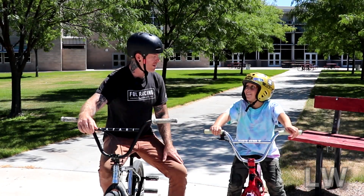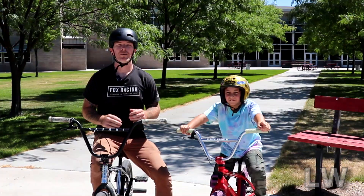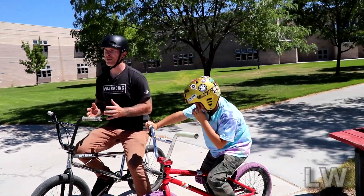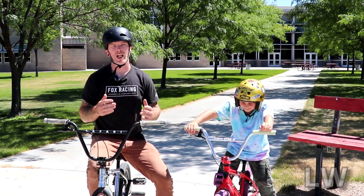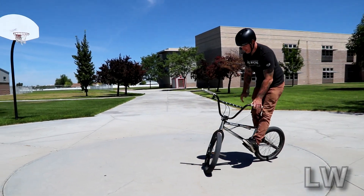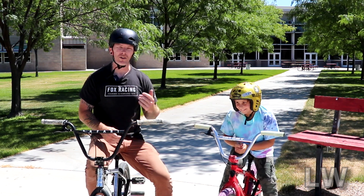Bar spins is one of my favorite topics to teach and I have taught so many people how to do this trick. One of the coolest things about learning how to bar spin is that it really opens up your mind on what you're capable of doing. If you're like any other beginner, this is gonna be pretty scary, but the steps I have to show you are gonna help you make that breakthrough and you're gonna come out of this being able to spin the bars around.